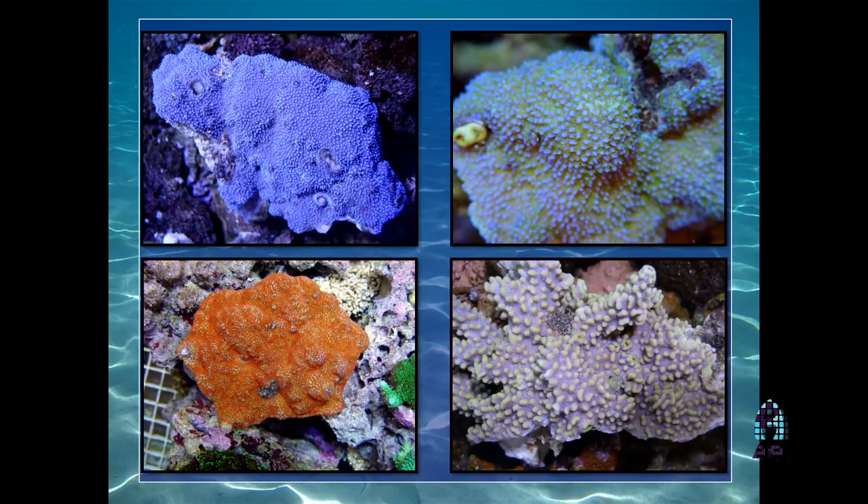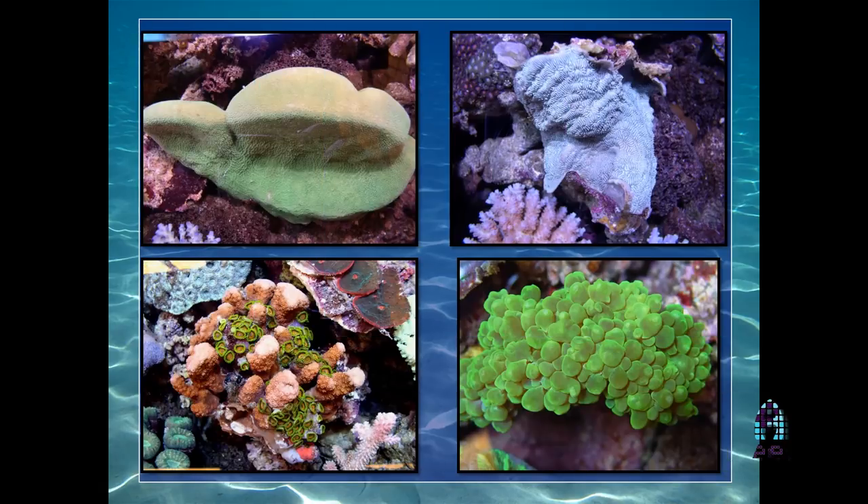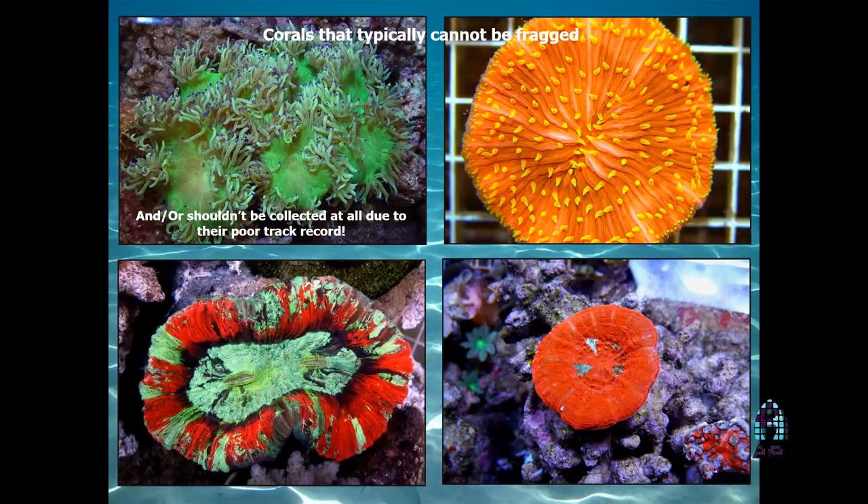These are all colonies collected from Fiji — Euphyllia, different Pavona, Pavona duardini. Some colonies we collected really shouldn't be touched — Catalaphyllia, basically elegance corals. They shouldn't even be collected. However, there should still be research done by those with larger systems to fragment and propagate them. Unfortunately, there are some corals that are difficult — the only way you can grow them out is by having them produce babies because they cannot handle being fragged.